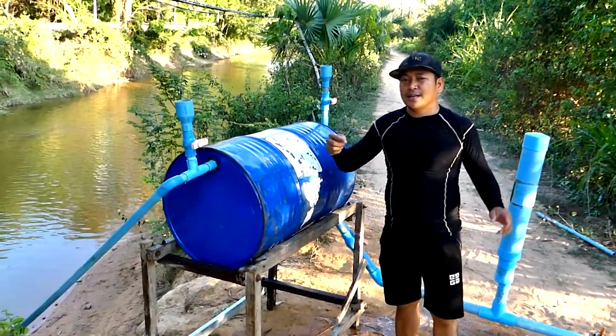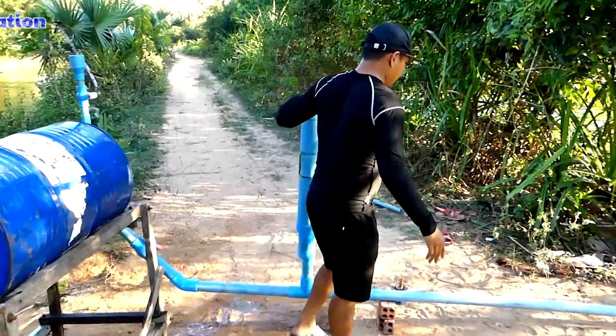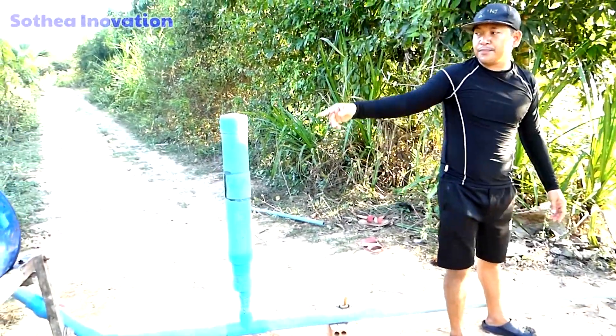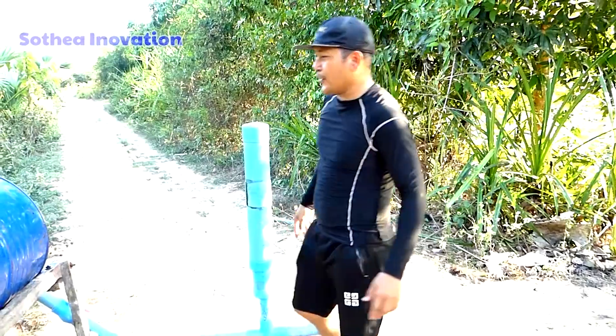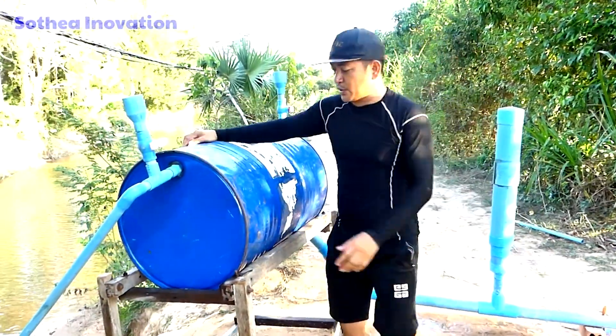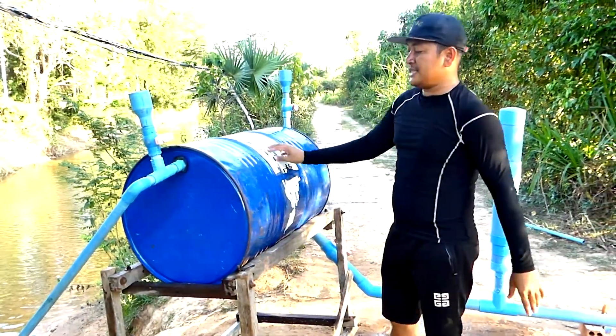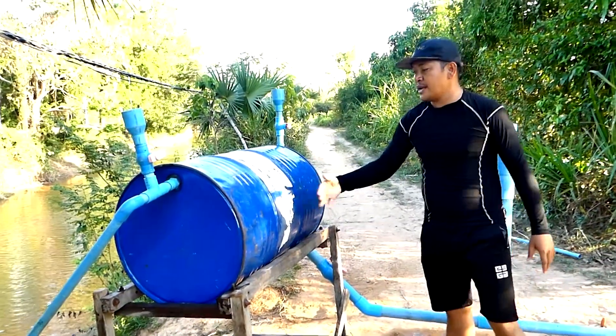I'm going right now. It seems like it's deforming — the water is very deep, so this metal tank is a little bit soft. That's why it's trying to suck the pressure, trying to suck the water from the intake water pipe.